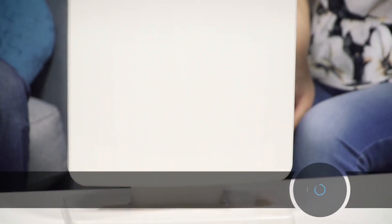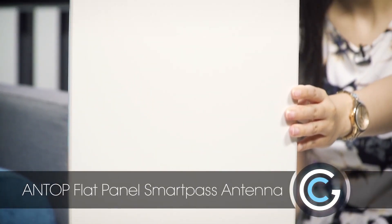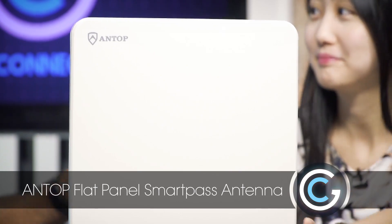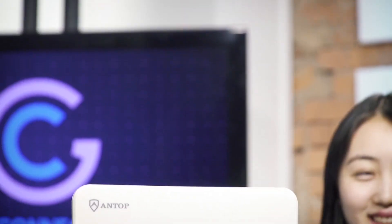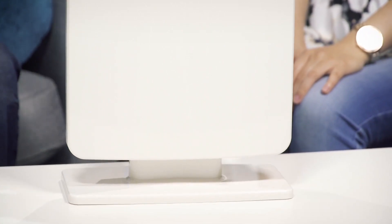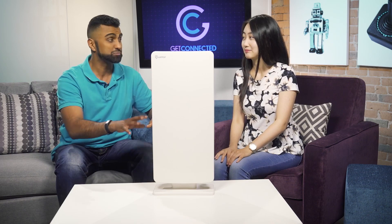We're looking at the Antop panel HDTV outdoor antenna, and it has a range of up to 60 to 70 miles. A lot of people are familiar with those old types of antennas — the rabbit ears you'd see in the 80s and early 90s — but that's back, except now you can get HD signals from the air right into your television. These are called over-the-air HD antennas, and Antop has one that's probably one of the most powerful ones we've seen thus far.